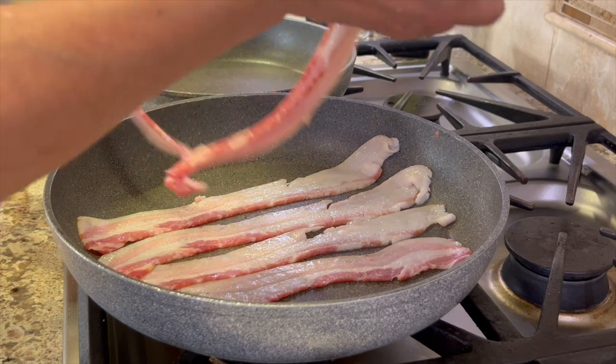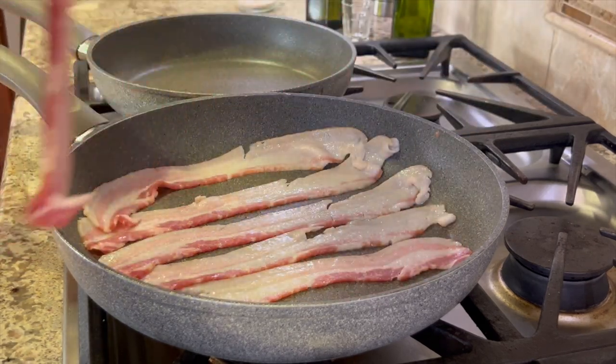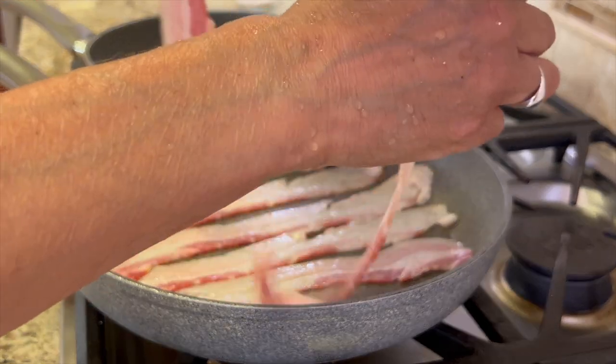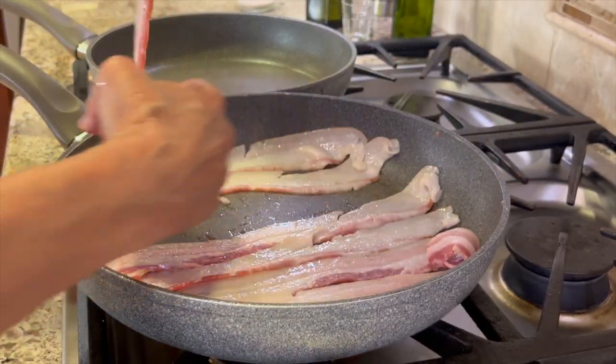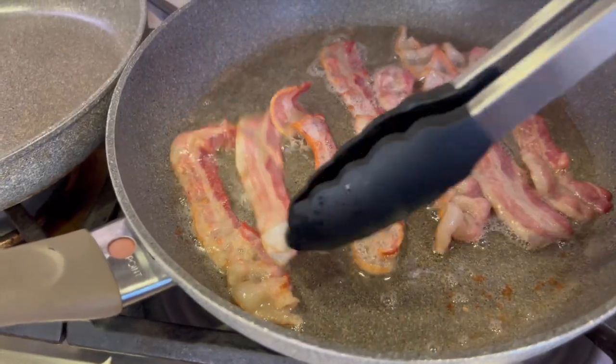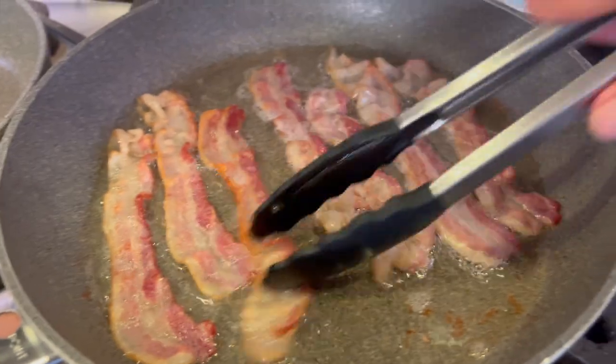You know how sometimes it'll curl up and you've got fat that doesn't get cooked? Well, I know how to avoid that. I'm going to start this off over medium heat and then I'll probably lower it to low heat after it gets going.